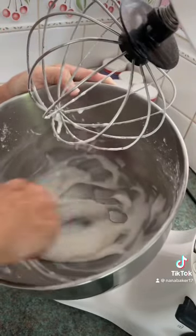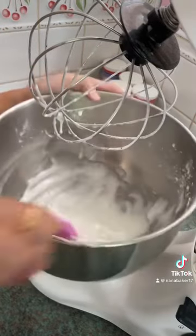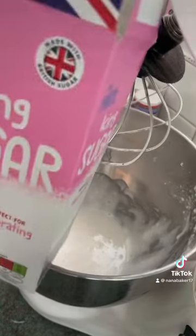I'm just going to add a little bit more icing sugar — just a tablespoon.